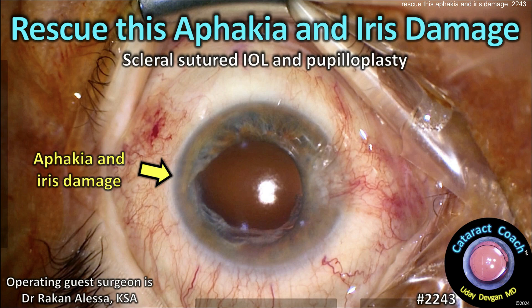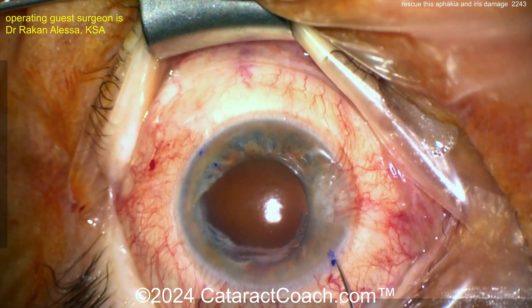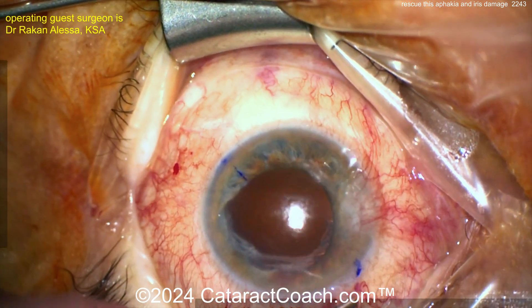From cataractcoach.com — rescuing aphakia and iris damage with a scleral-sutured IOL and a pupilloplasty. This patient had surgery done elsewhere and you can see the patient was left aphagic with no capsular support and iris damage.